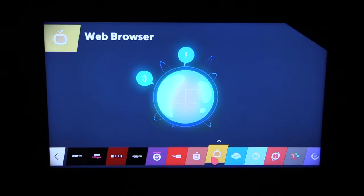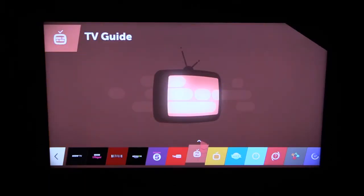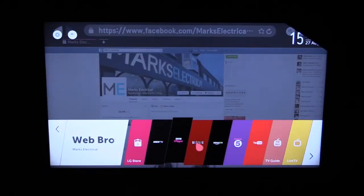Back to live TV and the TV guide again — these are all the ones that we saw right at the beginning. The WebOS system is a very friendly and easy to use interface. Excellent — I recommend it, it's great.